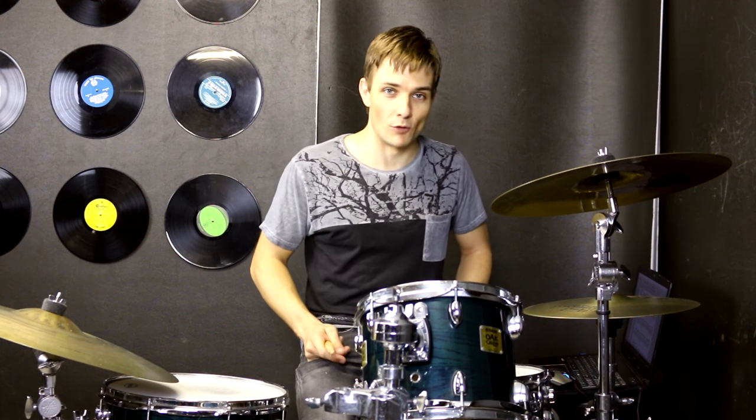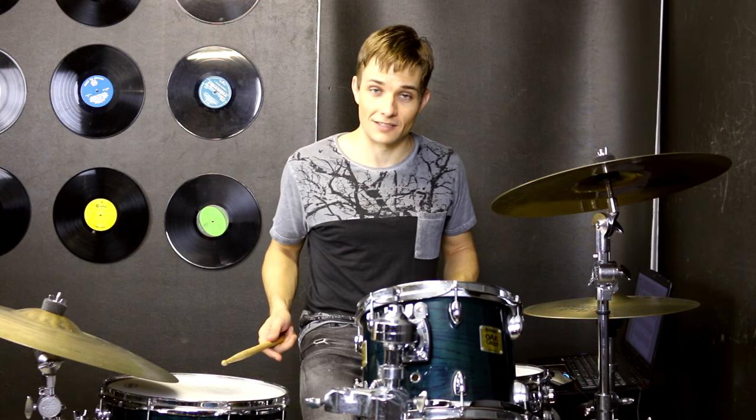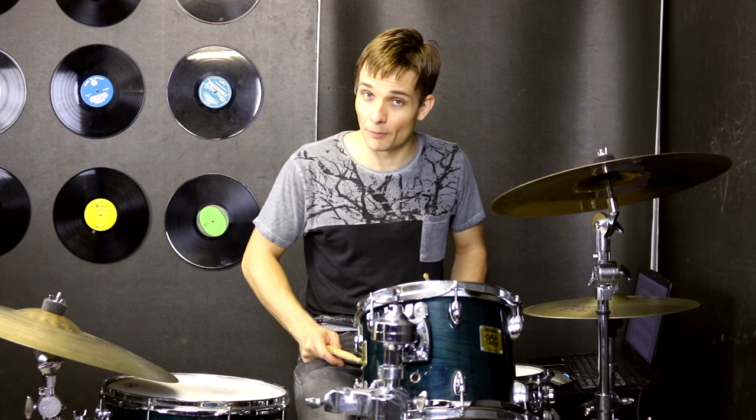So the first fill half way through is just sixteenths on the snare drum — nice and easy. And then the one at the end is just the same as the one that we have been using getting into the chorus, so that is pretty easy as well. It is just a matter of finding when to come off from the floor toms and snare drum and straight into that fill. But with a bit of practice you will nail it.